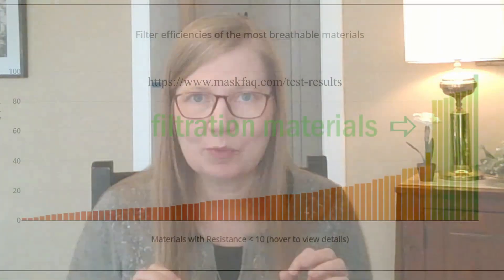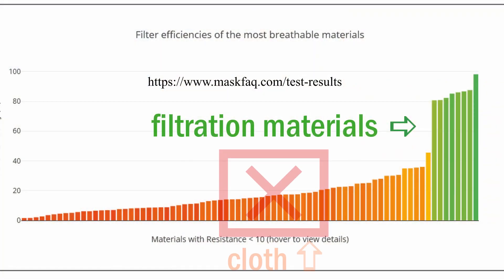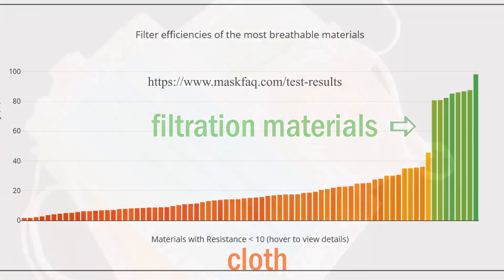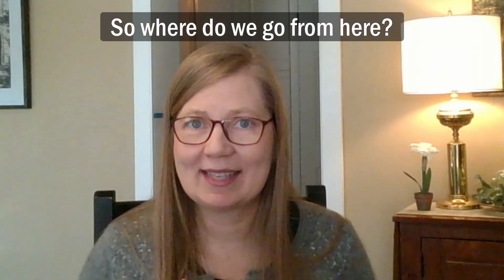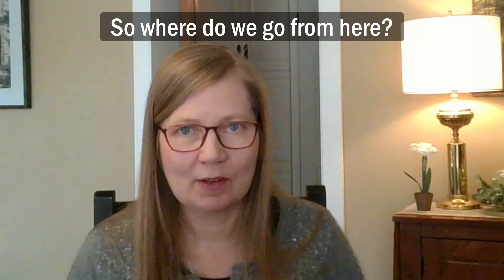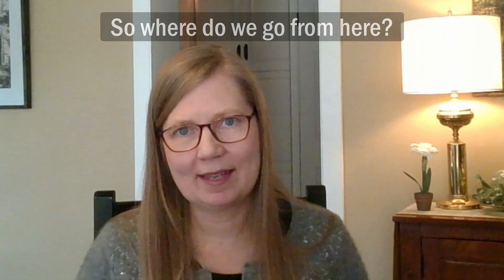Hi YouTube, I'm Gail Colmar. At this point I think it's clear that if we're going to wear a mask that is actually effective, we need to choose a mask that is a high quality three-layer disposable mask made out of actual filtration material and not just cloth. I could go buy a box of masks at my local big-box store, but I want a mask that is made in America, independently rated and tested, and that I know is safe to breathe through.